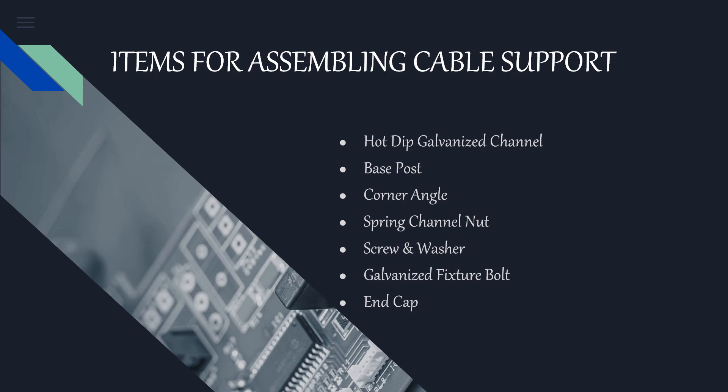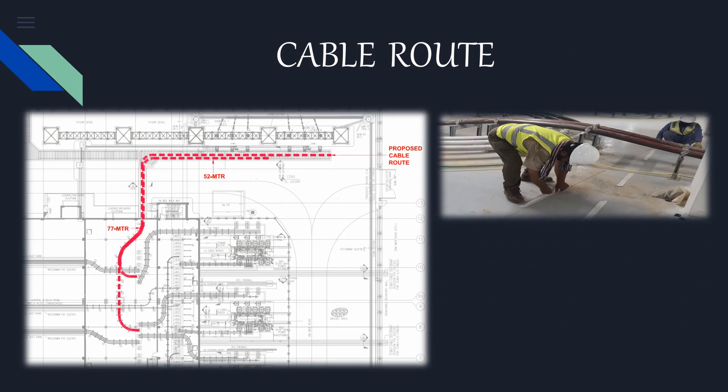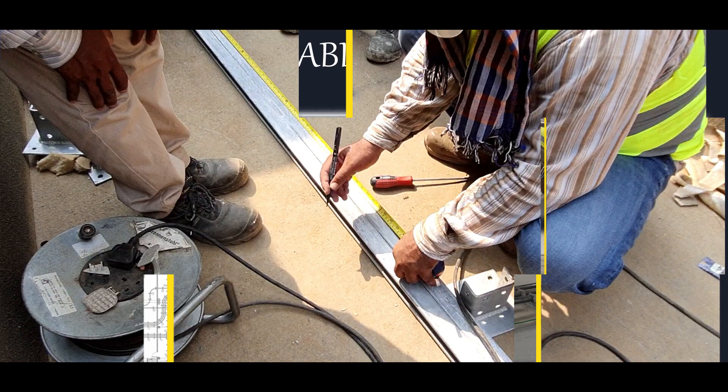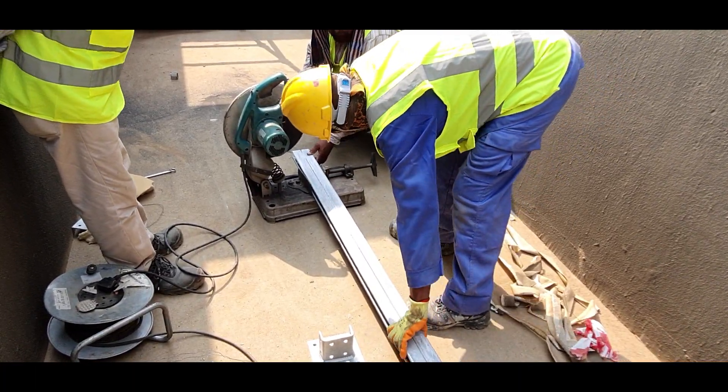We will see the assembly of each item systematically as we progress. Prior to commencing the support installation work, the cable route needs to be properly examined to avoid any hindrance during execution of work. The channels are then fabricated into the desired length as per the drawing.